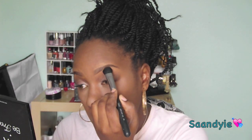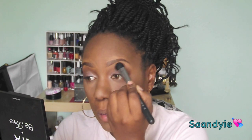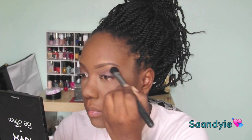Now I'm going to take a matte color from the palette and blend that in. This is more of a neutral look, but I'm going to add this as a pop of color — this is the Rimmel London Eye Pencil in number 250 Emerald Sparkle.